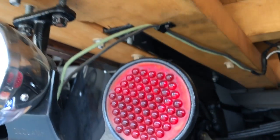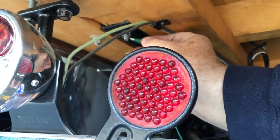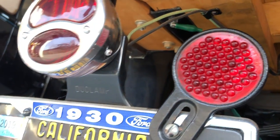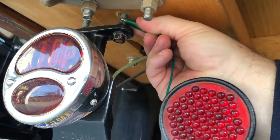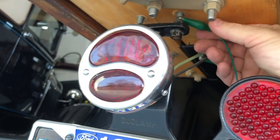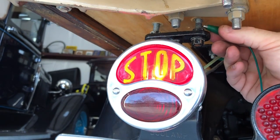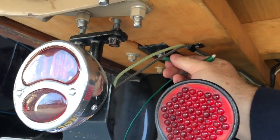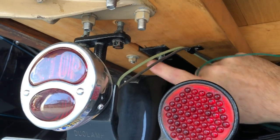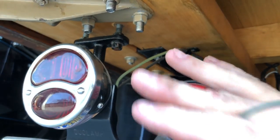I thought, what if I take a clip lead and connect it from the chassis to the tail lights, just to make that ground connection. I had Tina hit the brake lights and look at that — it works! So these tail lights have never worked because nobody ever made the connection between the chassis and the tail light. I'm going to make a little wire that goes from here to here and attach that, and that should take care of the brake light problem. I just made myself a couple of neat wires using 10-gauge flexible wire and some marine ends.